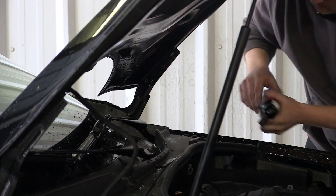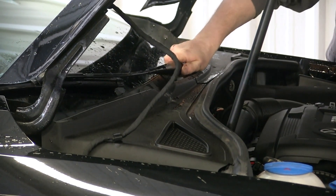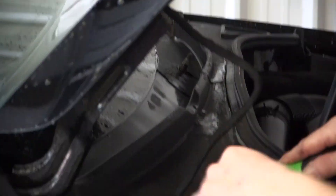Before we start replacing or removing the windshield, we've got to take the windshield wipers off, and there's also a cowl vent panel up there that we'll need to take off. Pretty simple to remove these things — most of it has clips that you've got to take out, and that will pop right off.